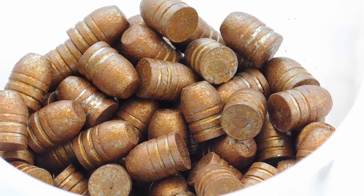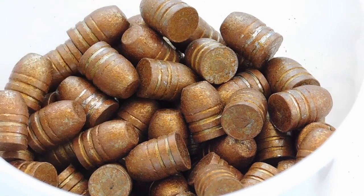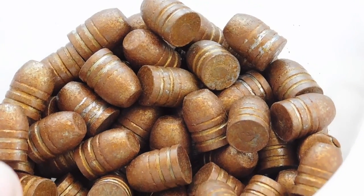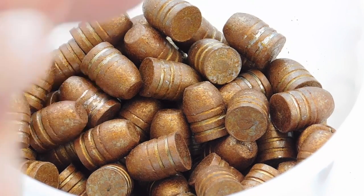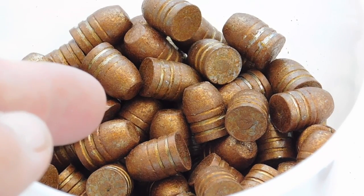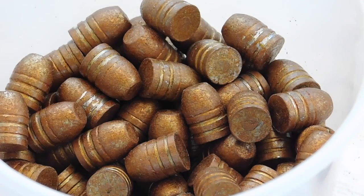We go ahead and load these bullets and they will shoot well for us, and indeed they have. My last test, the barrel leading was very minor and easily removed with standard cleaning techniques. So this passes the tests and demonstrated shooting well. This is the high-tech old gold color and works out very nicely for us.